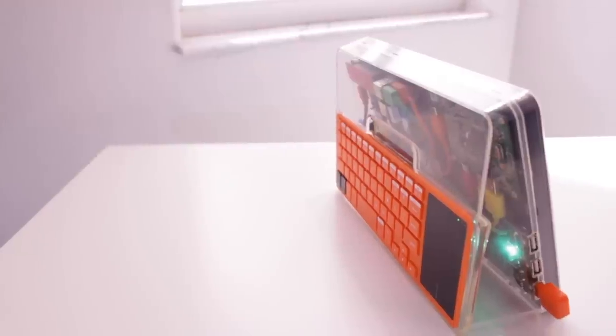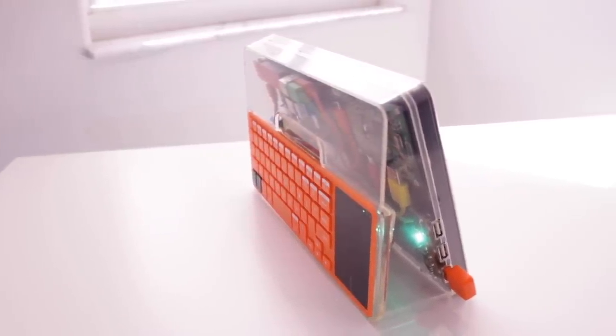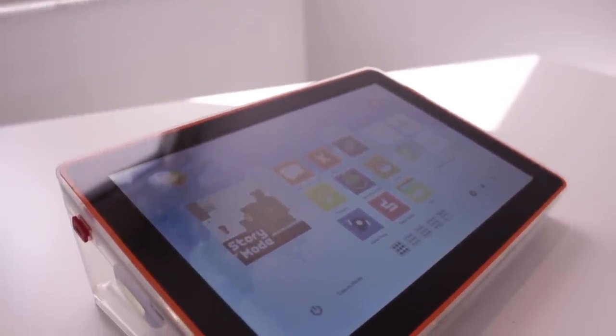So yeah guys, I think this wraps this video up. I hope you guys enjoyed it. If you did, make sure to give this video a big thumbs up as well as consider subscribing for more PC and tech related content in the future. And as always, this is Matt from Tech by Matt signing out.